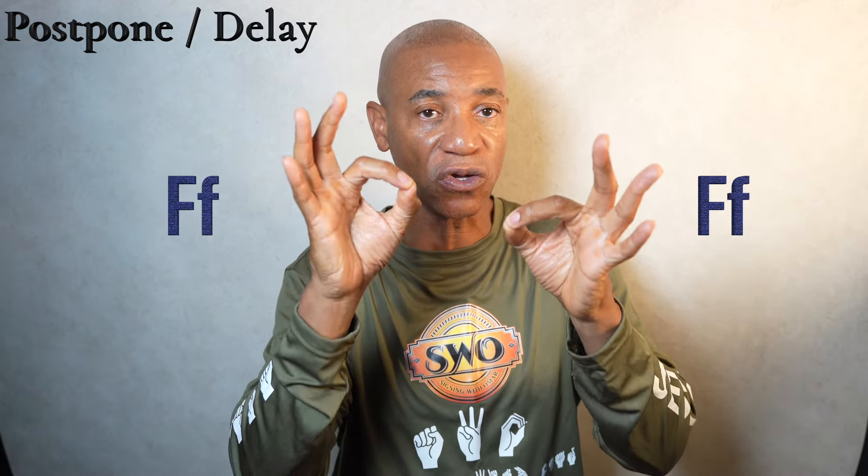The sign to postpone. To sign this, simply take both hands and form the letter F's. Make sure your thumb and your index finger look like they're shaped as a circle.